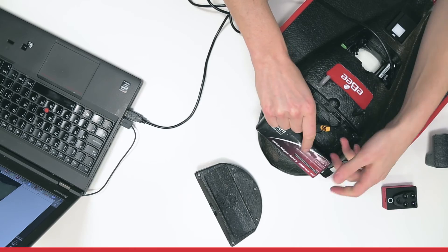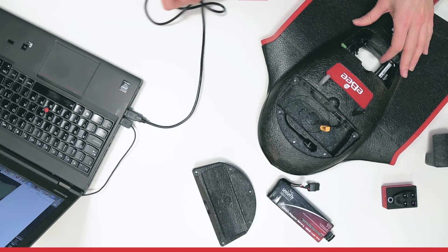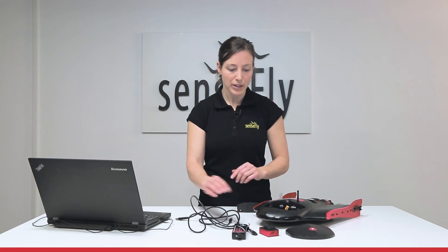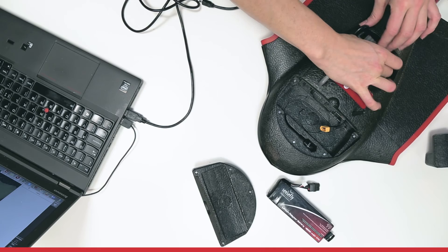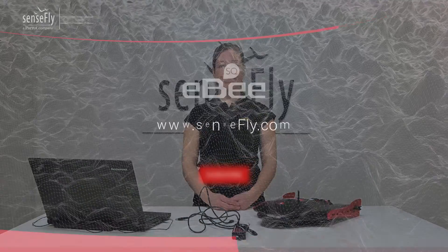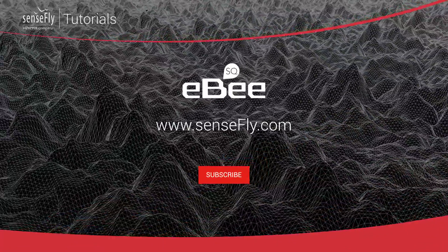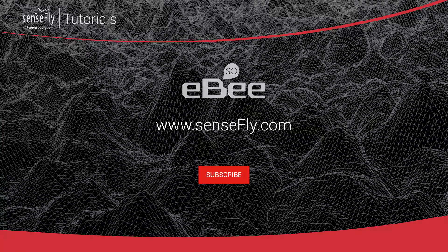Now, disconnect the battery. Remove the USB cable. Insert the camera again and close the compartments. And you're ready to go. A firmware update can also be done offline outside in the field.